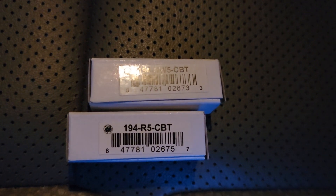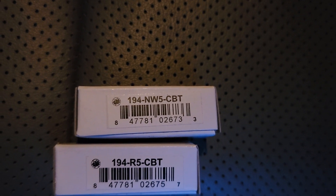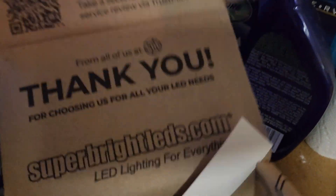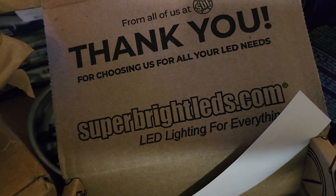Here are the part numbers: R5 is the red one, NW5 is the natural white. This is all from superbrightleds.com — I've purchased from them a few times now and I've always been satisfied.